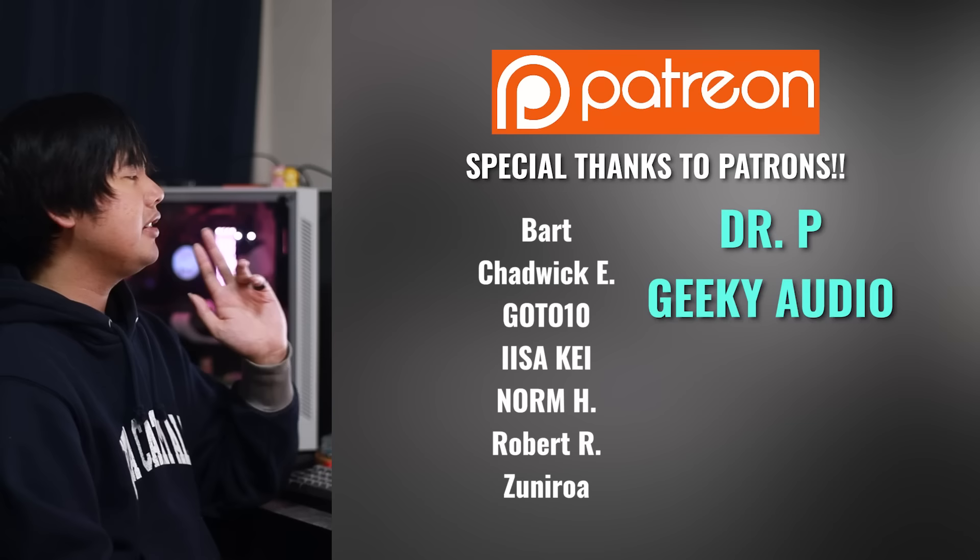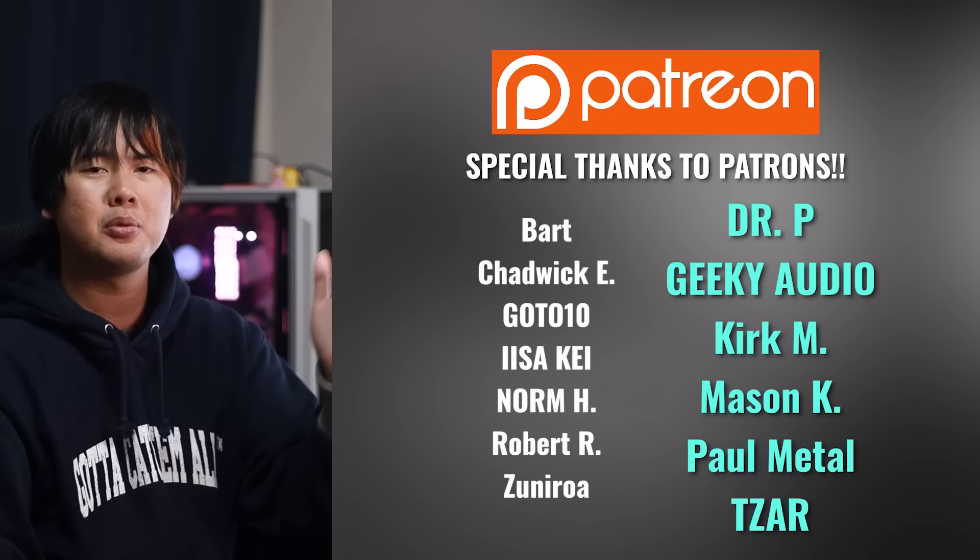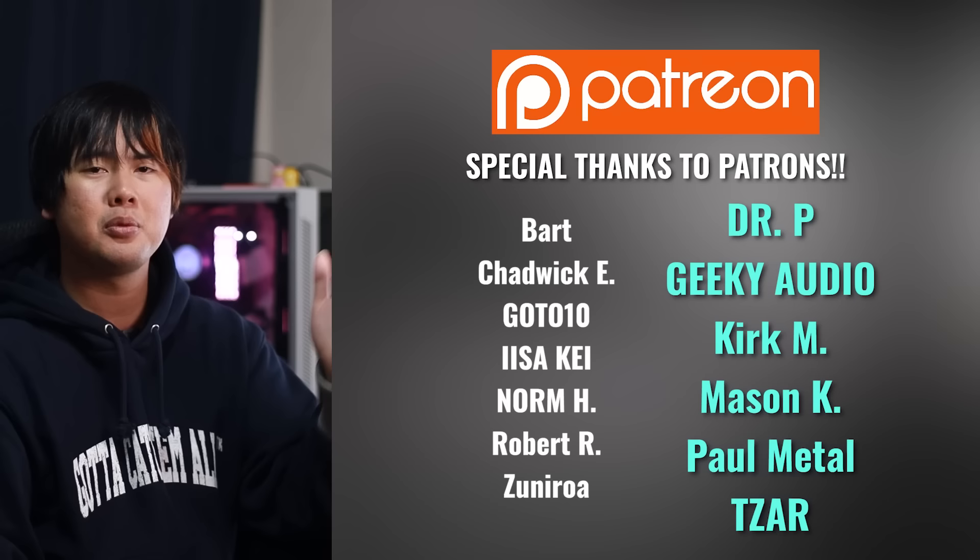That's it for this video. Thank you so much for watching all the way to the end. A big thank you to my Patreon subscribers — at the $9 tier: Bar, Chadwick, GotoTen, Kay, Norm, Robert, and Sudirol; and at the $18 tier: Dr. P, Geeky Audio, Kirk, Mason, Paul, and Zar. Thank you for supporting the channel. If you'd like to support, the link to Patreon is below — many great perks there. See you in the next one!